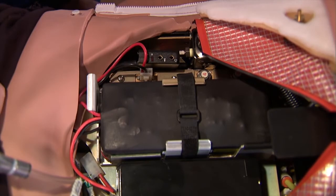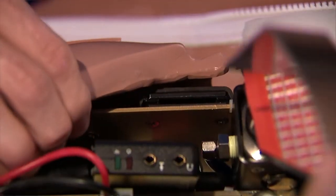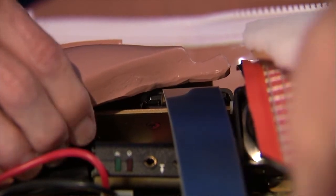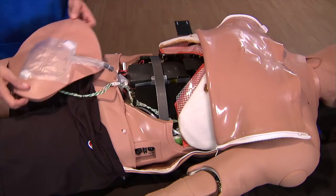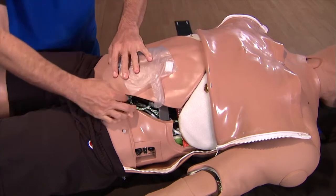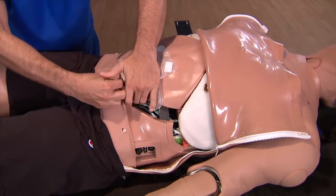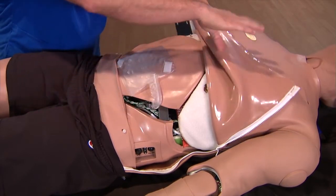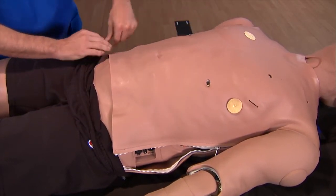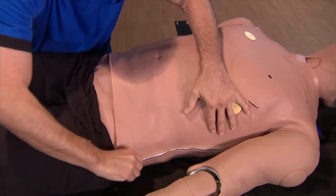Replace the abdominal support by inserting it into the slots. Tuck the tether up under the wall of the abdomen and replace the abdominal insert. Fold the skin back over the abdomen and zip up both sides. Pull the shorts back into place.